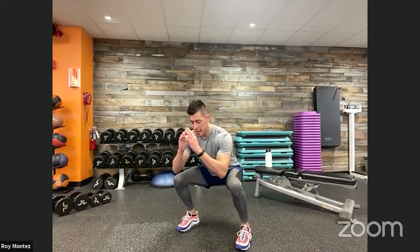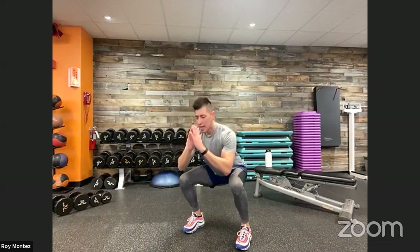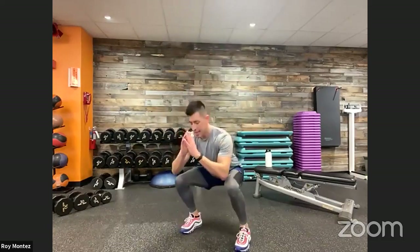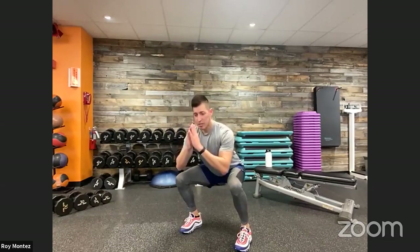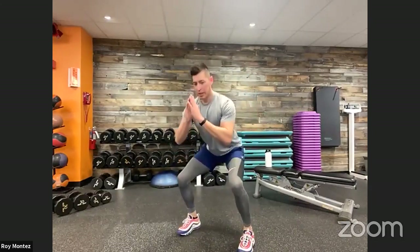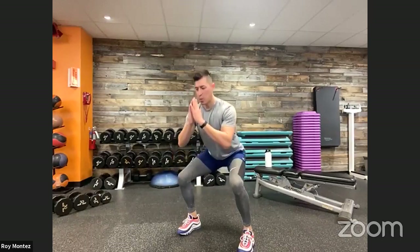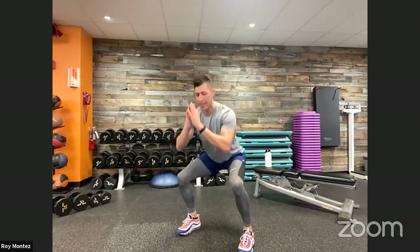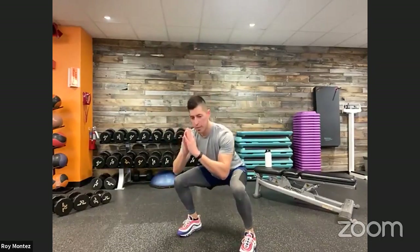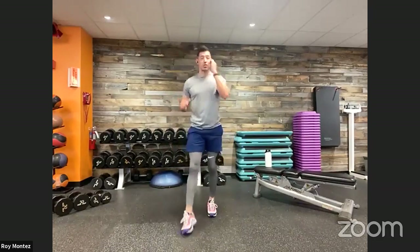Here we go, team — 40 seconds on the clock. Dropping down into that low squat position, pulsing up about three inches and back down. Three, four, five. Once done with that five, we're adding in two jump squats, then back into those five squat pulses. Keeping that chest up, head looking straight ahead. Really feel your quads activating — quads are on fire, glutes are activating. Last five seconds. Take your time with these. First round, we learn it. Second round, we own it.